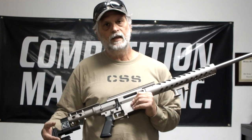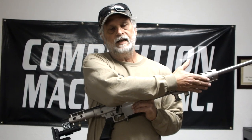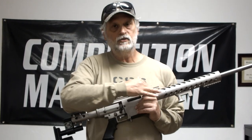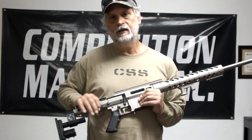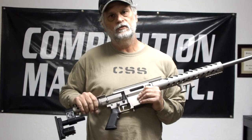For a precision rifle application, you can fit it with Picatinny attachments for the forend to mount your bipod and so forth, with flush cups. We also have a set of barricade stops that bolt onto the sides of the handguard, a rear bag rider, and an ambidextrous cheek piece that is useful for the precision rifle game.